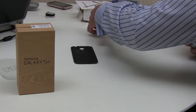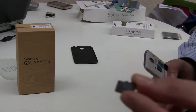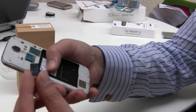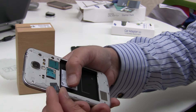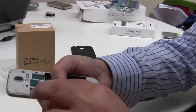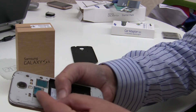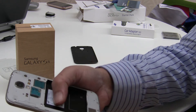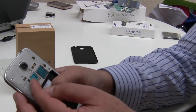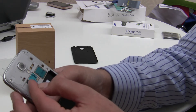We'll go ahead and firstly put in our 16 gigabyte Class 6 Samsung card. It's a very nice feature - very easy to put in, just drop it in and slide it in. As you put it in it has a reassuring little click so you know it's in. To remove it, just push it in again and out it pops.